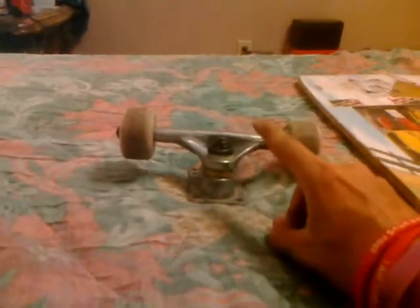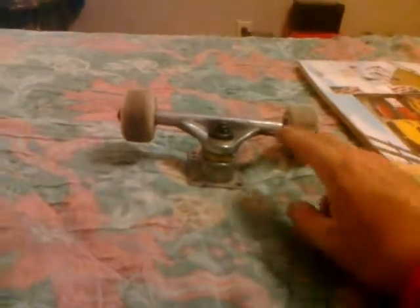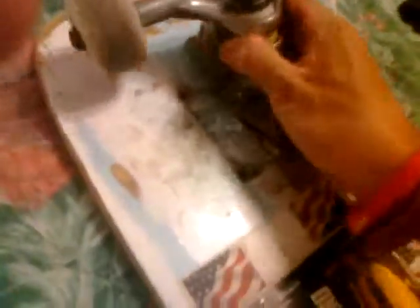They're not that heavy. If you're wondering if they're highs or lows, they're actually lows. A regular truck is about this high by my fingers, but these trucks are lower. An average Venture truck is about that high, so these are lows. As you can see the axle is more straight compared to an actual truck, which is more slanted — it's straight, not slanted.